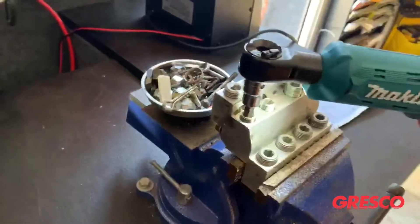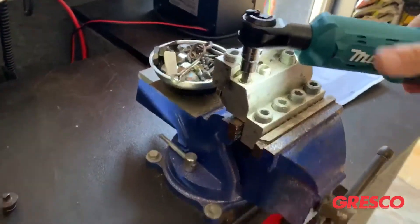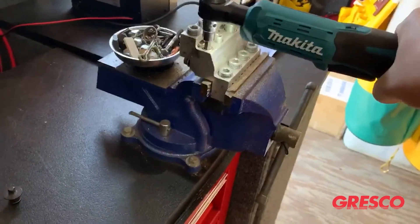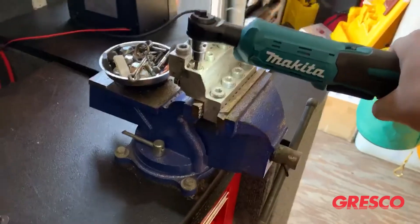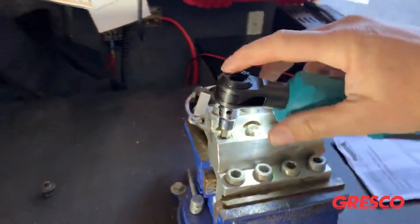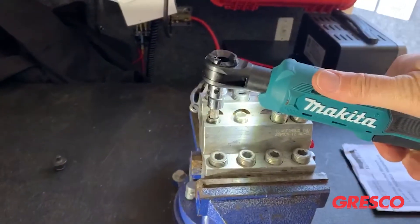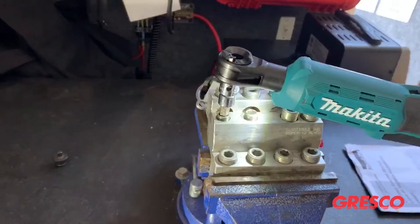Go forward. You can actually take this tool and pull against it to really get a good idea of how snug you're getting your connection. Then reverse. This tool delivers 35 foot-pounds of torque.